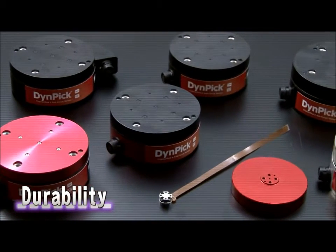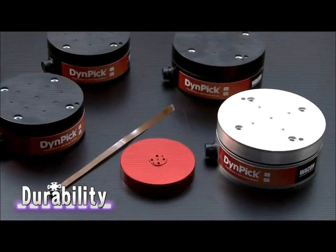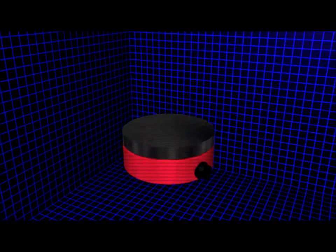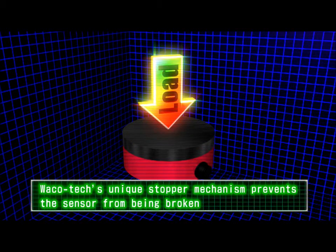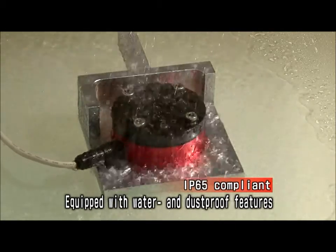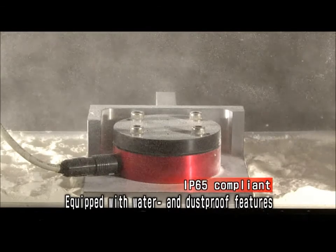One of the reasons that Dynepic is selected by its users is its durability. With its highly simple structure, Dynepic does not break easily. Furthermore, even if excessive force is applied to the sensor, its unique stopper mechanism prevents it from being broken. Dynepic is also equipped with water and dust-proof features, compliant with IP65 standards, so it can provide superior performance even in harsh environments.